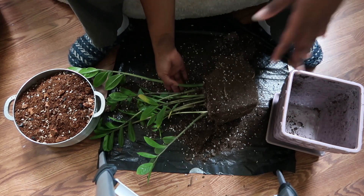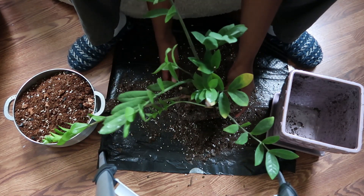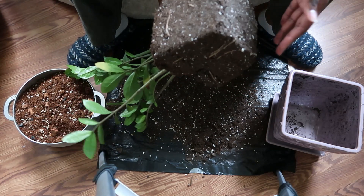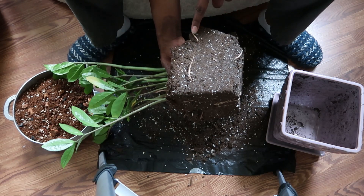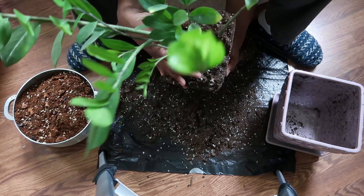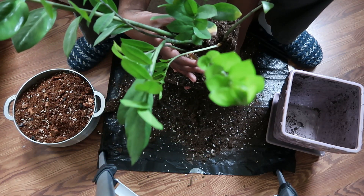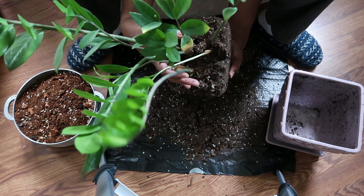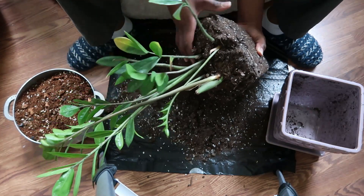Now it's time to take some of this old dirt out. I do see some roots a little on the outside and some over here, but I don't believe this plant is full enough that I'm going to have a problem just putting it back in its own pot — so that's what we're doing.